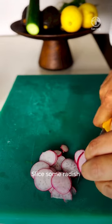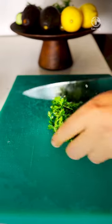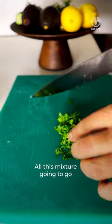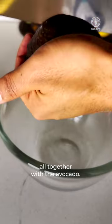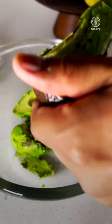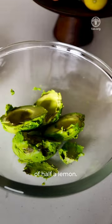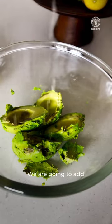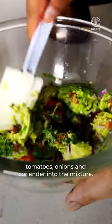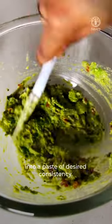Slice some radish and some cucumber — these can be pickled if desired. We have a little bit of coriander, finely chopped. All this mixture, along with the avocado — about two avocados — goes into a bowl together. Add the juice of half a lemon. Add our tomatoes, onions and coriander into the mixture and make it into a paste of desired consistency.